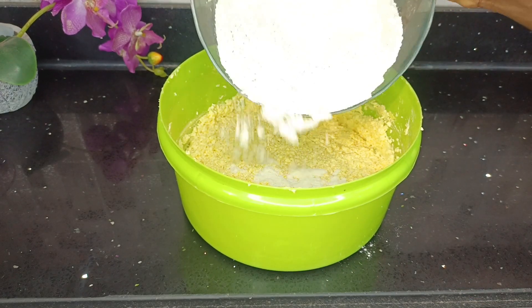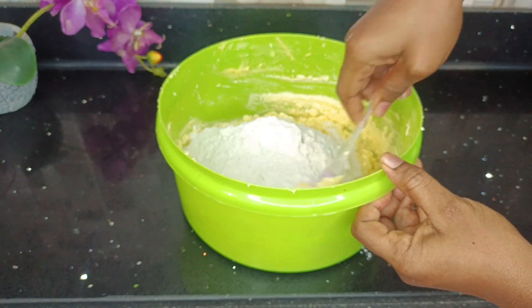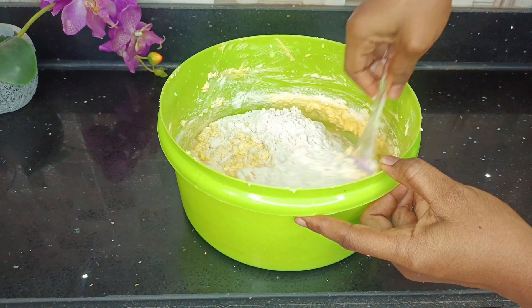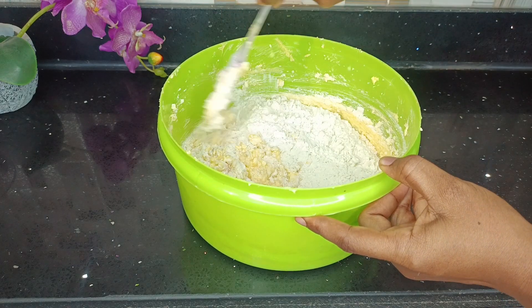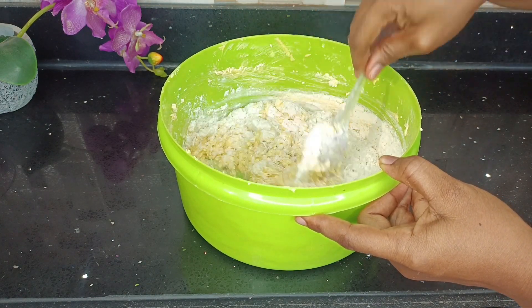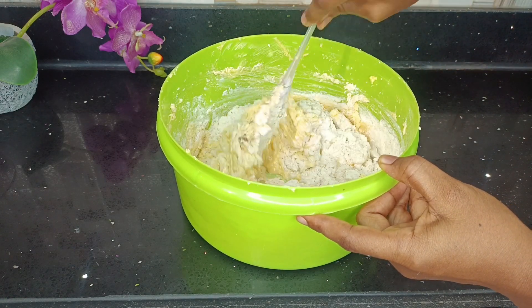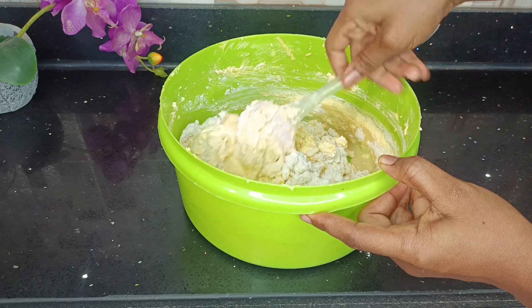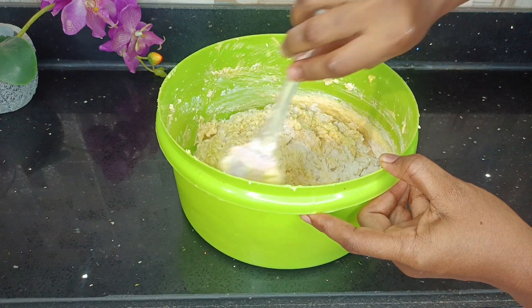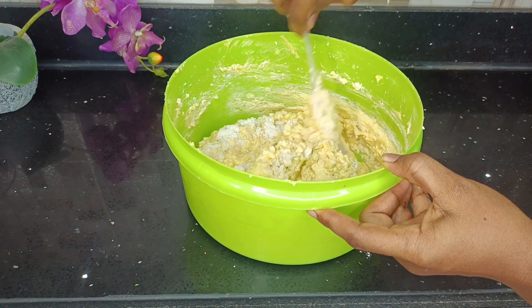My dry ingredients will go into my wet ingredients. What I'll do is to first fold them in. When it comes to cakes, what you don't want to do is over-mix your batter, or your cake will become tough and not the fluffy cake you'd want to enjoy. So I'm using my spatula to first mix in the dry ingredients and then I'll use my hand mixer to finish off the mixing process.